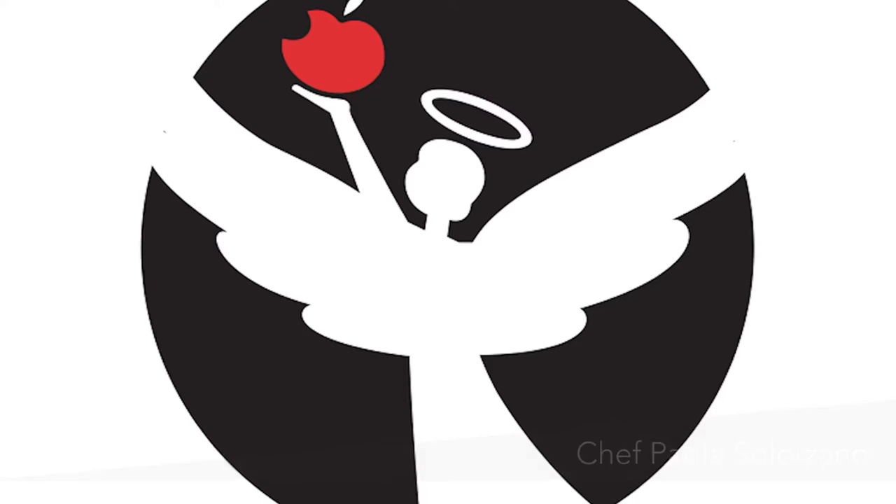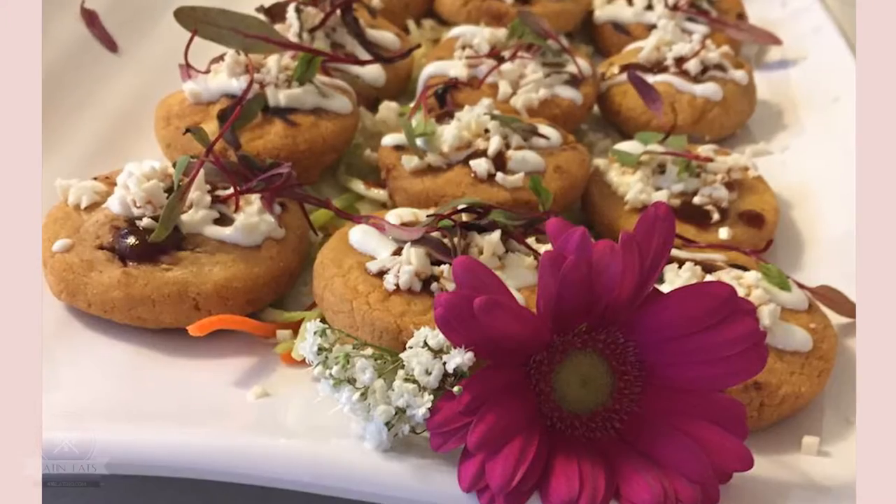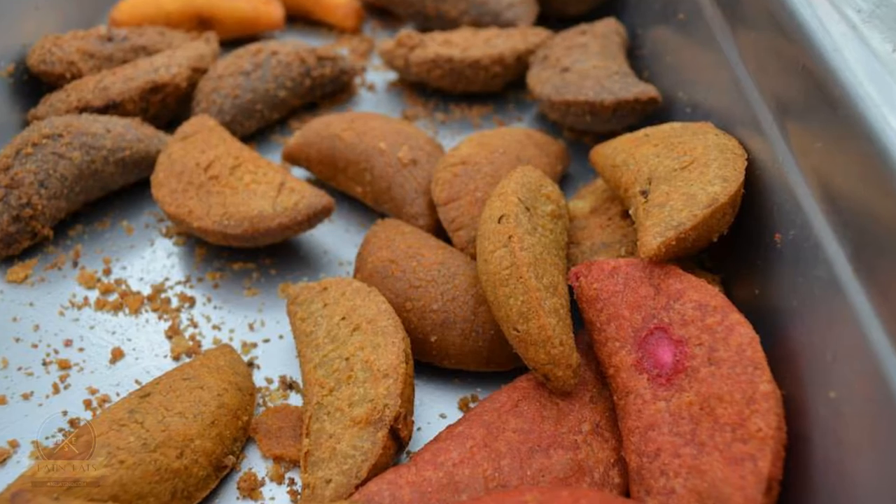Hi, my name is Paola Solorzano. I am the owner of Santo Pecado Mexican Catering. Santo Pecado is a Mexican catering company. We are specialized in Mexican food and most of our menus are gluten free.